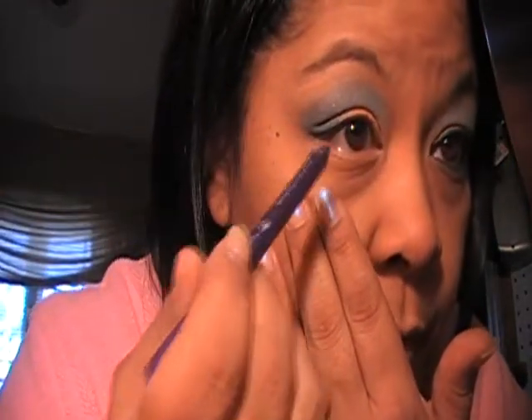Then I'm going in with the marble color in Sea and Sky and putting that on the corner, working it up above my brow and into my crease. Then going in with that dark color just a little bit, blending out so it's just a little darker right here. Underneath my waterline I'm going in with this purple color.